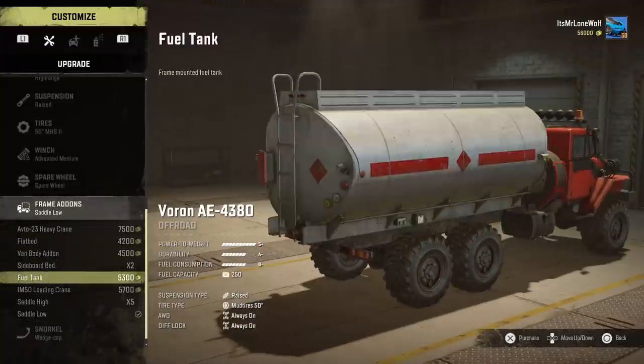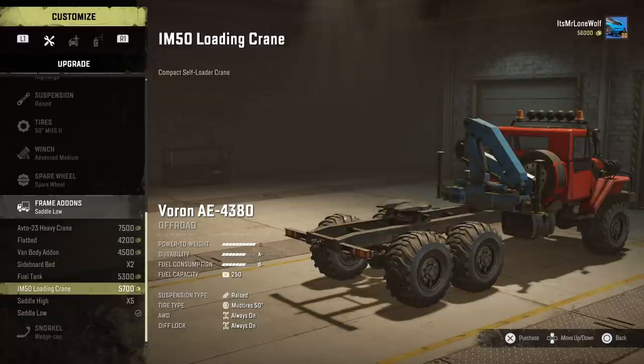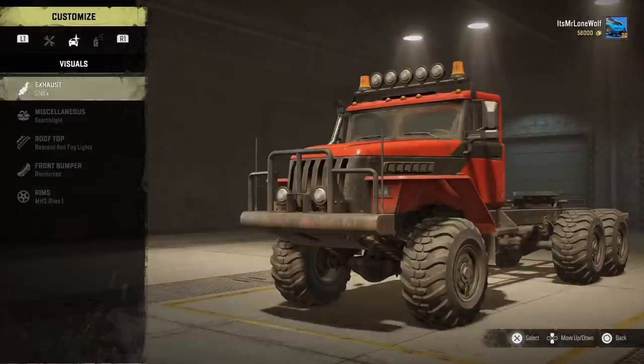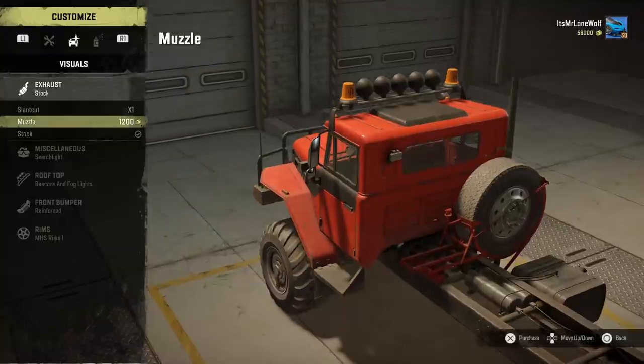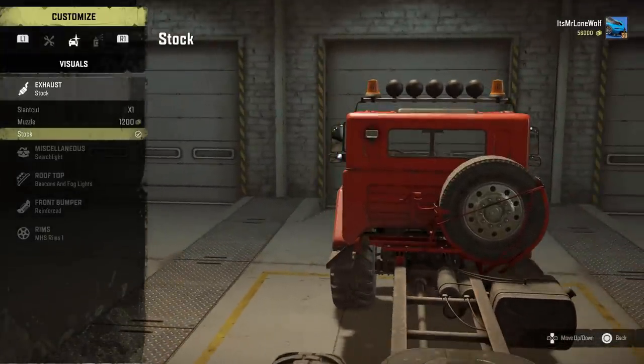I've got the top winch on — that was the spare wheel. As for add-ons, it can basically have every add-on. You can also have a crane and a saddle. The snorkels — they're not that much different but that's the best of the two. For exhaust, I'd definitely say get the stock exhaust. If you see through the chassis in the middle you can see the muffler.